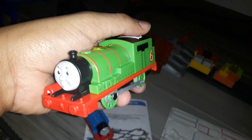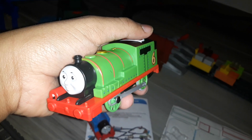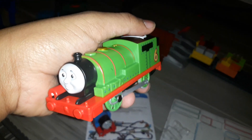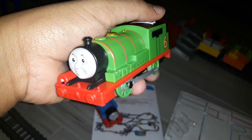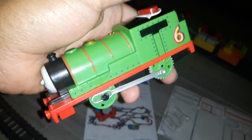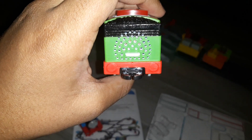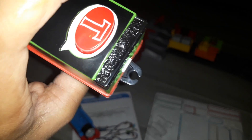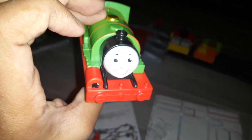Why does the Railway Series characters and the upgraded CGI characters weren't any different? The characters in one of Christopher Audrey's Railway Series books do have rivets. And it really has the coal load there. Looks very amazing.